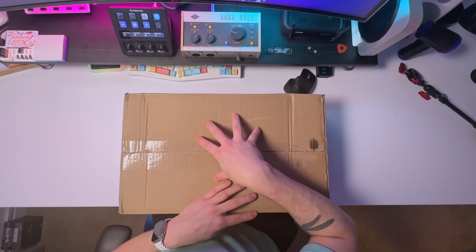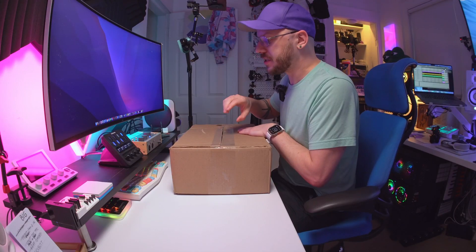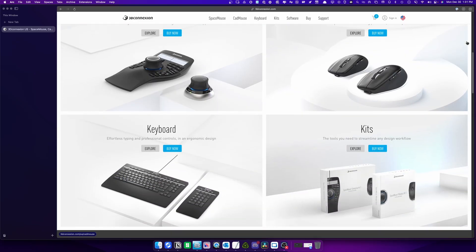I have been told there's a Space Mouse in here — I am so excited. Good morning. Today we are taking a look at a few different peripherals from a company called 3D Connexion, but through the lens of a Mac user.